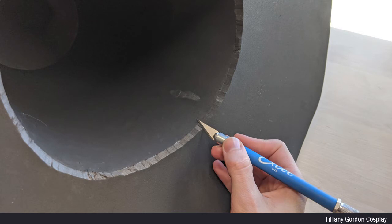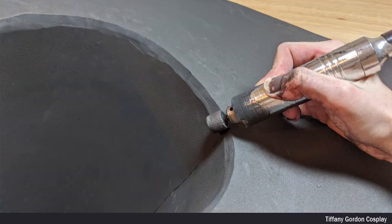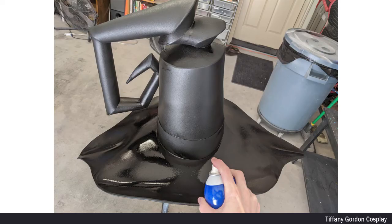I then cleaned up the inside of the hat with an X-Acto blade and sanded it smooth with a sanding drum. Now that the whole hat was assembled, it was time to apply 3 heavy coats of Plasti-Dip to the entire hat, including the underside as well.